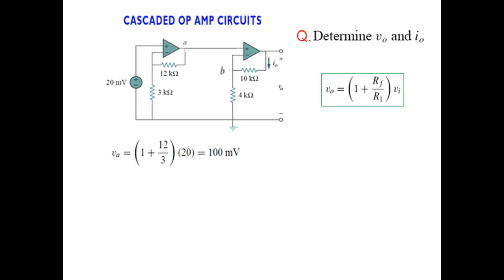This VA of 100 millivolts is applied as the input to the second circuit. Using the same non-inverting formula, the feedback resistance is 10k and R1 is 4k. Plugging in VA as 100 millivolts, the final output voltage becomes 350 millivolts.